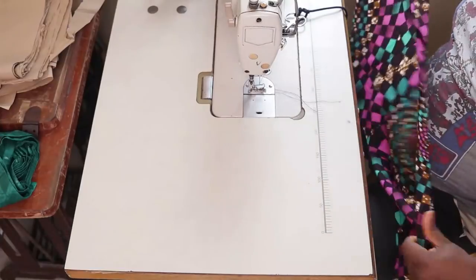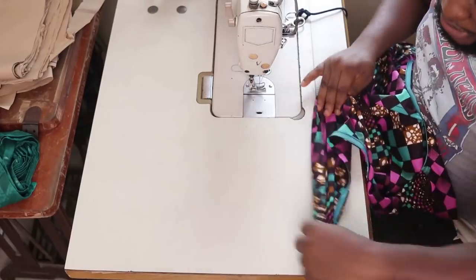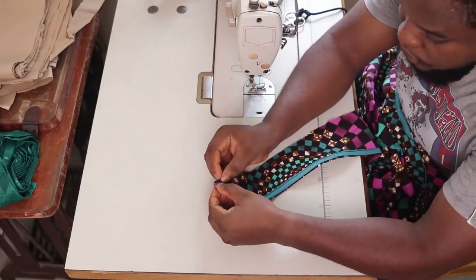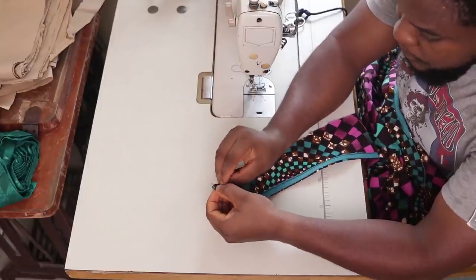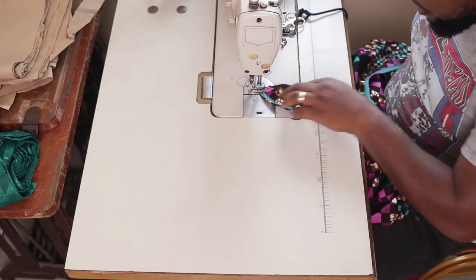Next we have to hem the bottom. You can see the rough edge here — fold half an inch over and stitch from here all the way down.